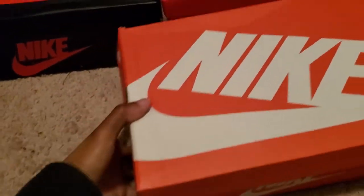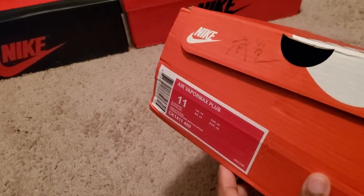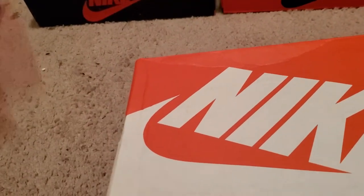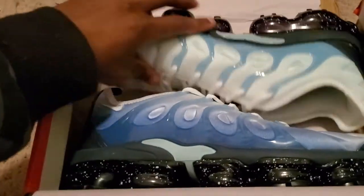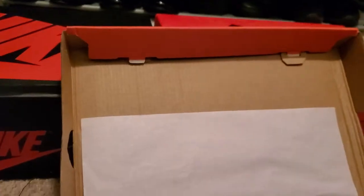I'm going to start with the VaporMaxes, which are in this box. Air VaporMax Plus, size 11, white and blue — these are the Blizzard VaporMaxes. My lady has a pair. These are not for me, I think they're too big — I might give these to my cousin. But as you can see, the box is in rough condition. It has seen much better days.